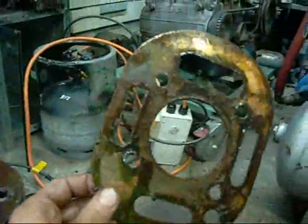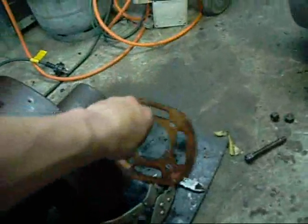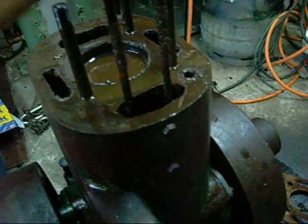The head came off without a hitch — really easy. Good old copper head gasket. Doesn't show signs of even being blown. Very rigid push rods.